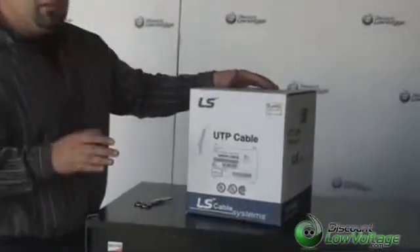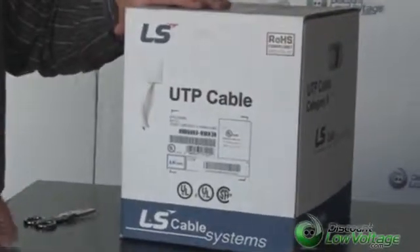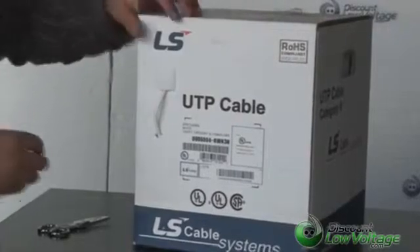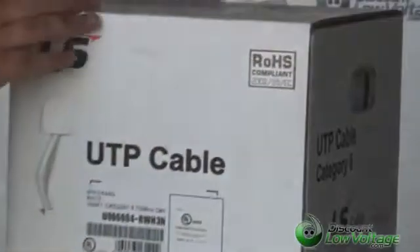They recently, well a little while ago, bought out Superior Essex, making them — I believe — now the third largest manufacturer of copper cable on the planet. This is a UL listed cable and it's also ROHS compliant.